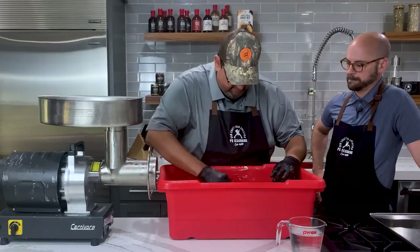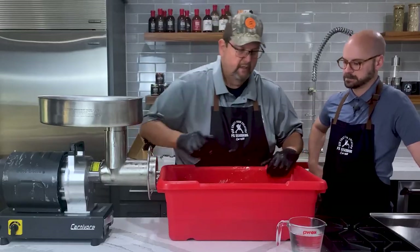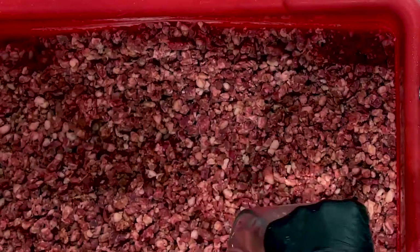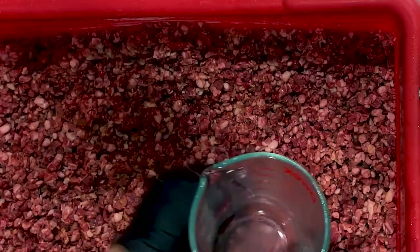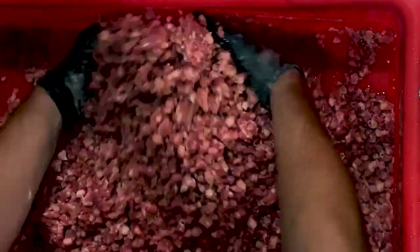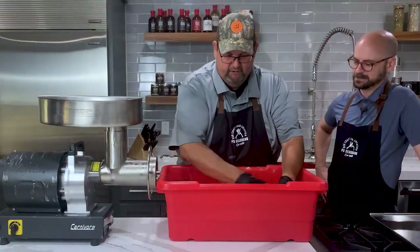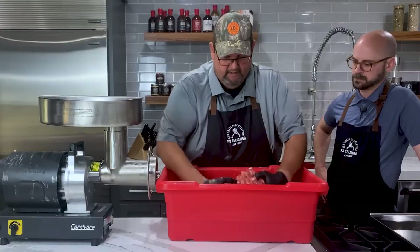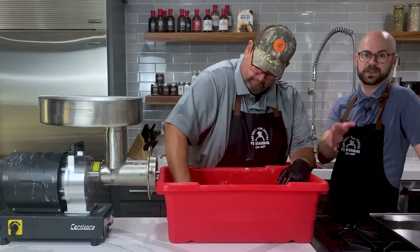As you can see, we have a lot of the seasoning mixed up here already. Now I'm going to add the water — this is one pound of very cold water we actually had in the freezer for a little bit, with little chunks of ice, which is perfect. Don't be afraid to add a little bit of ice when you're making it, because you want to keep that meat cold. Just as a reference, a pound of water is a pint, or 16 ounces.